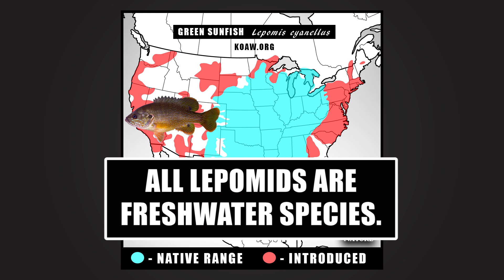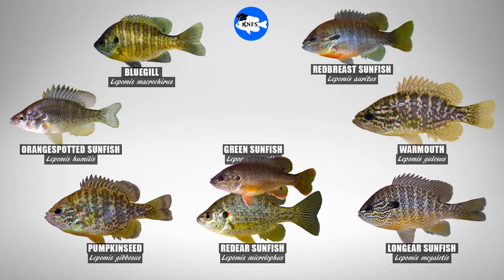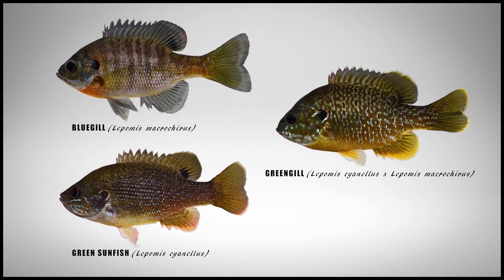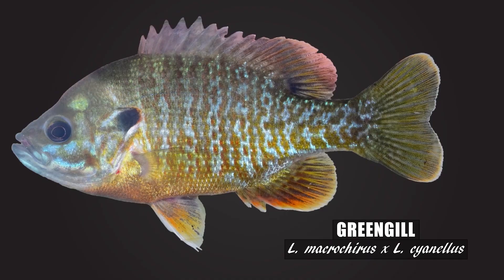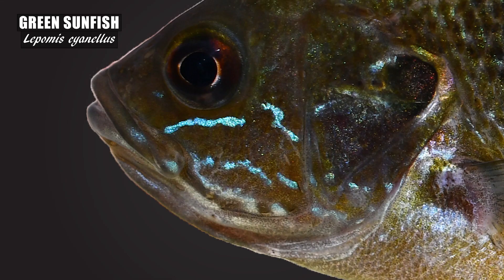These are freshwater species — they don't go into the oceans. This species has also been popping up in parts of Mexico. The green sunfish is also one of the most promiscuous hybridizers within the genus Lepomis, already proven to have successfully produced offspring with 7 other lepomids in the wild. I've already made a video on the greengill, the hybrid between the green sunfish and bluegill, the most commonly encountered lepomid hybrid.